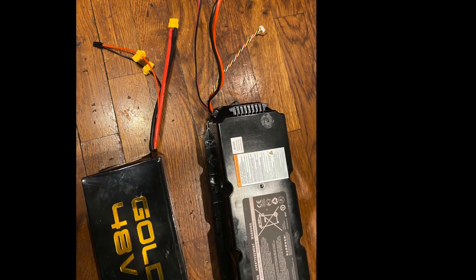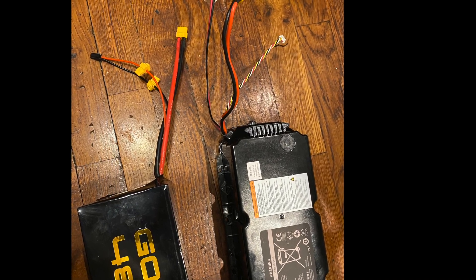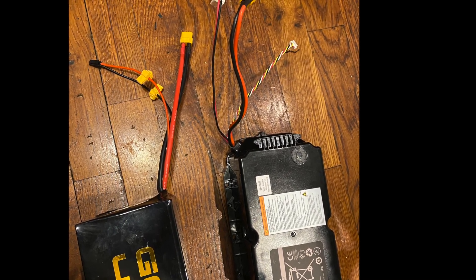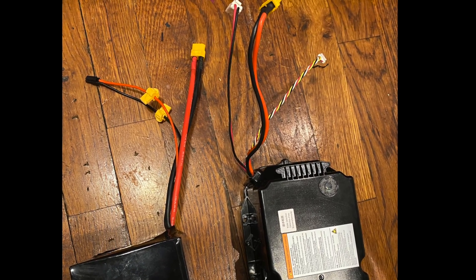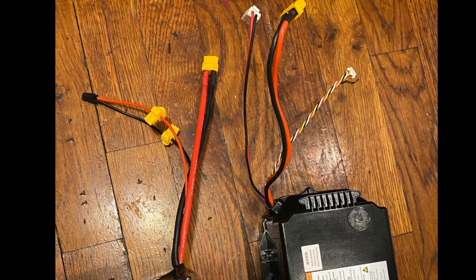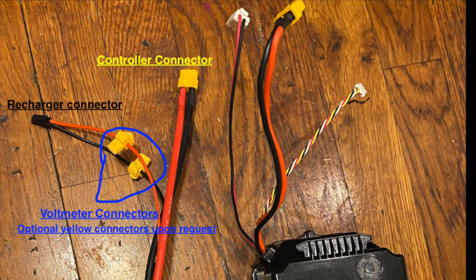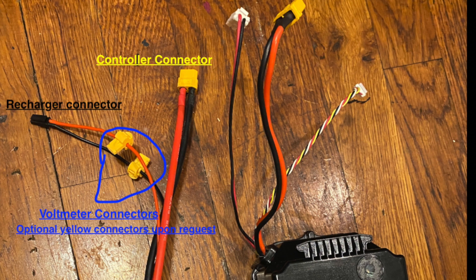The 9Bot stock battery has three connectors: yellow, red, and green are the data connectors; big red and black wires provide power to the controller; and a small red and black is the recharger. Meanwhile, the Gold Edition comes with two connectors: a big yellow connector for power to the controller, and a small black connector for the recharger port.